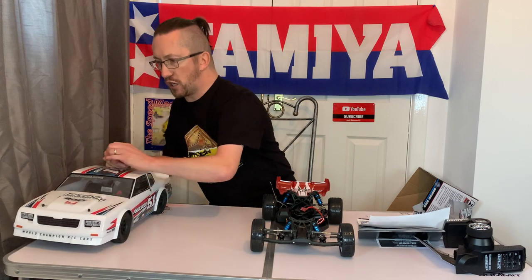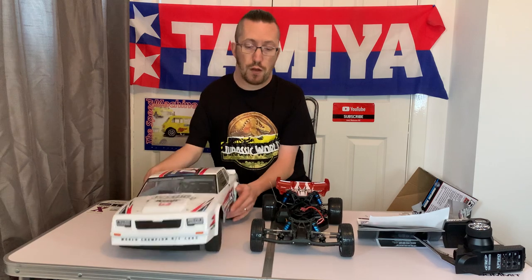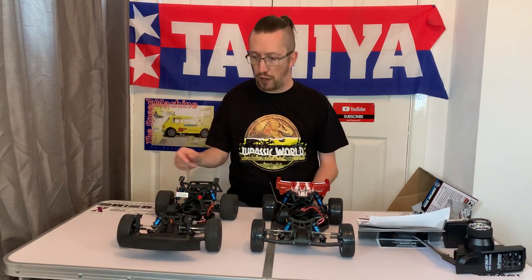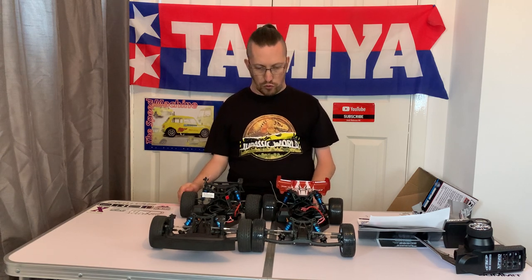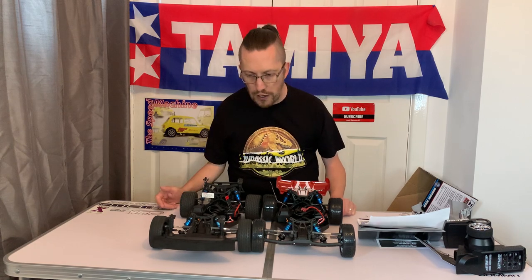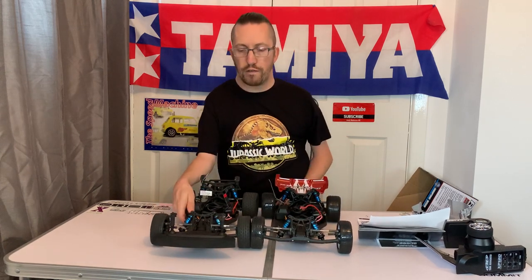Now let's whip the body shell off the SR10 for comparison. I could actually convert this into one of these if I so wished, since it's the same platform. Put the huge SR10 body aside — now it looks more similar in size. Exactly the same wheelbase, although it does look like there's more rear toe on the RB10. Different tires of course, as you'd expect compared to the SR10.